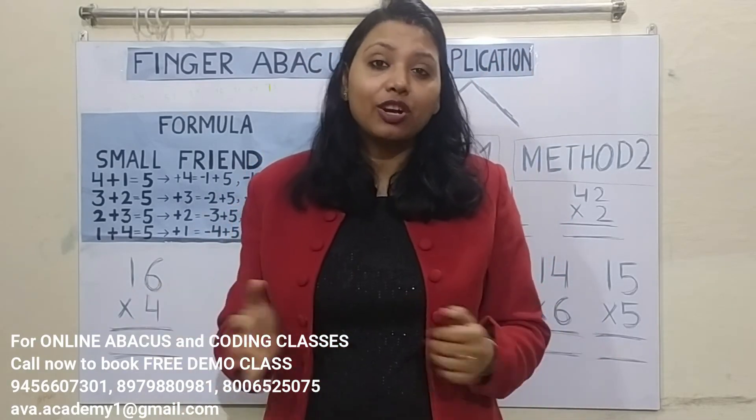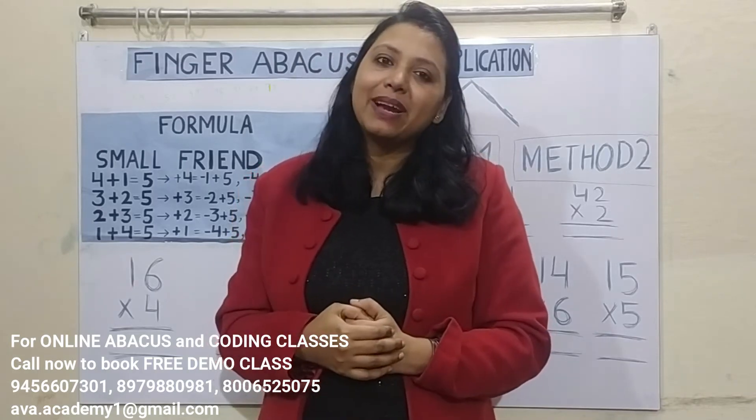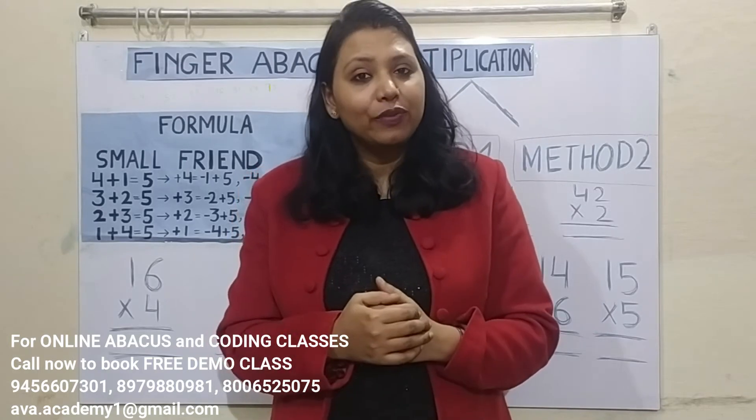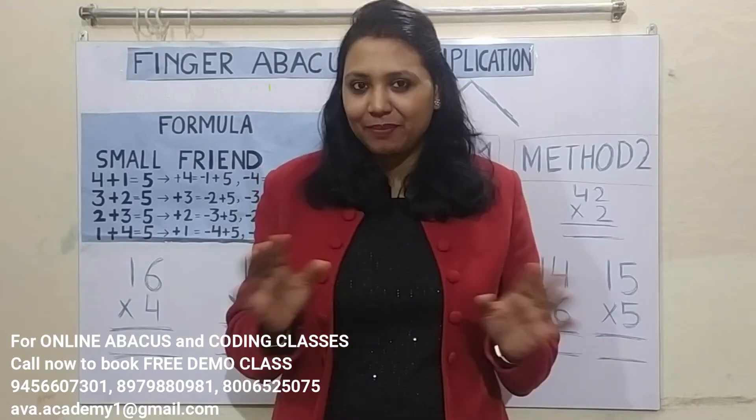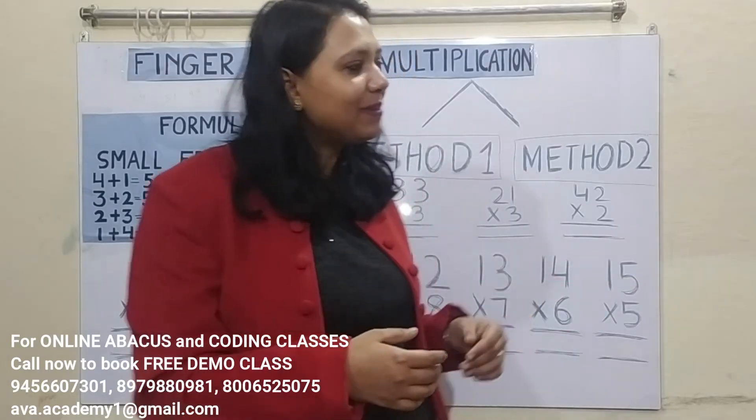I am sure you have understood the concept. Now let us call our mastermind Kritika. Do the questions along with her and see whether you have understood the method or not. Kritika, please come.